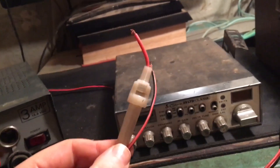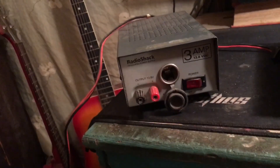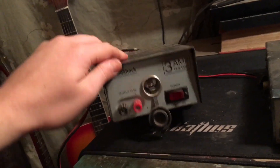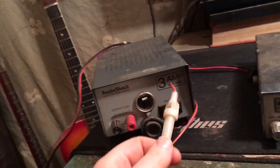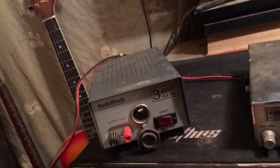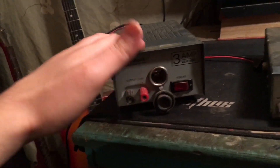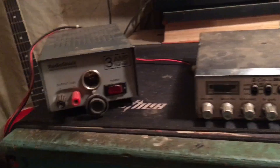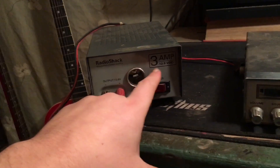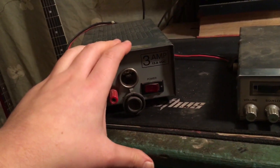Inside is a fuse. With a 2-amp fuse, if the radio happens to use more current than 2 amps, this fuse will blow. So you want to buy a power supply that has a current rating higher than the fuse itself, because you don't want to stress the supply out before the fuse blows. Most of the time with a 40-channel radio, 3 amps is totally fine. This fuse will blow before this power supply overheats.